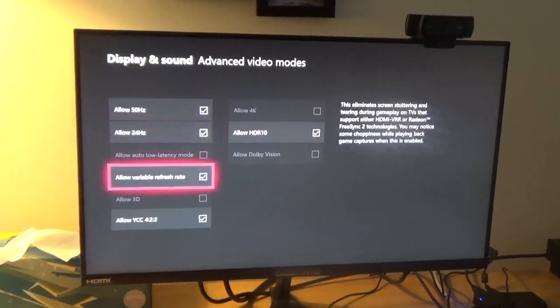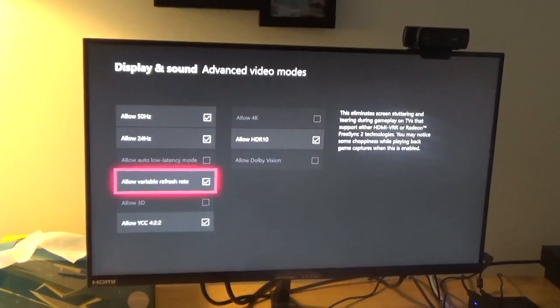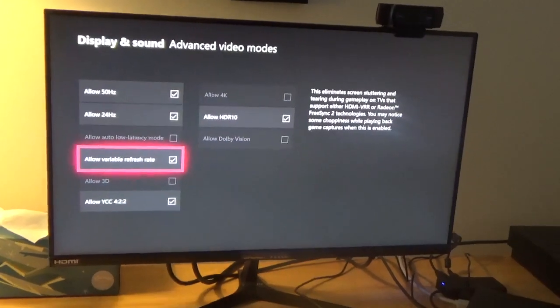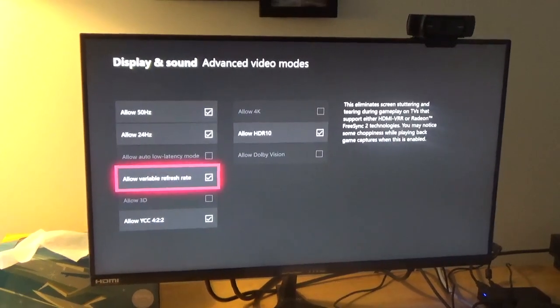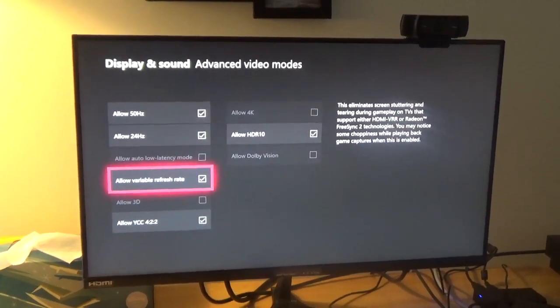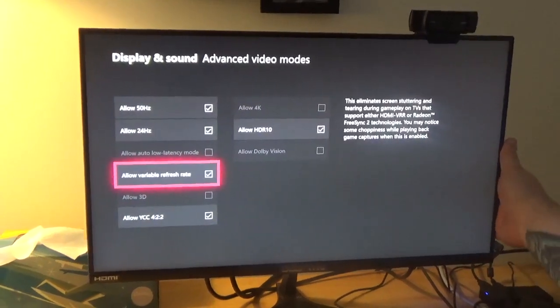So you can see — allow variable refresh rates, eliminates screen stuttering and tearing during gameplay on TVs that support either HDMI VRR or Radeon FreeSync 2 technologies. It may cause some choppiness while playing back game captures when this is enabled. So this monitor does have FreeSync on it.